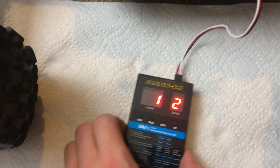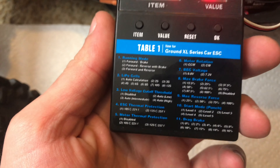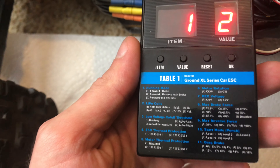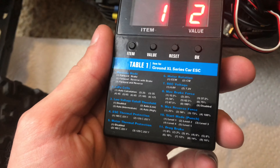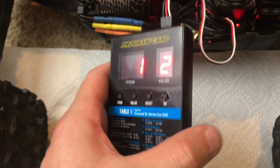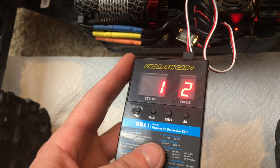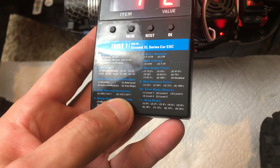As soon as I plug that in and turn the ESC on, it shows me these numbers right here — item number one, value number two. Looking at this table right here, you can see the different settings available to program: running mode, lipo cells, low voltage cutoff threshold, ESC thermal protection mode, motor thermal protection, motor rotation, BEC voltage, max brake force, max reverse force, start mode, punch, and drag brake. But this is for a true Hobbywing ESC, like a Hobbywing EasyRun, Max 6, Max 5, or EasyRun 10.